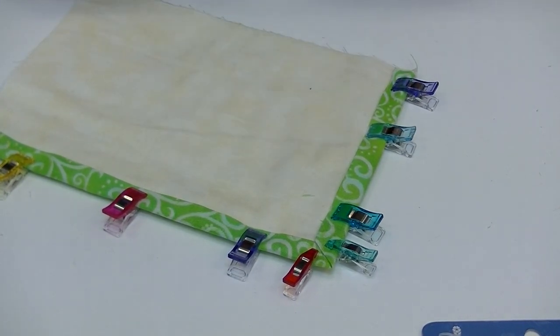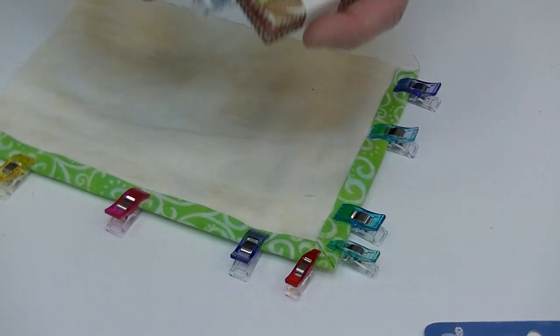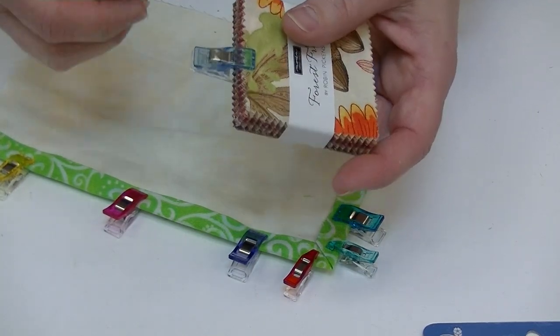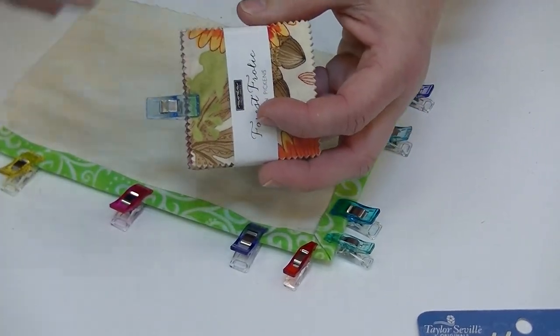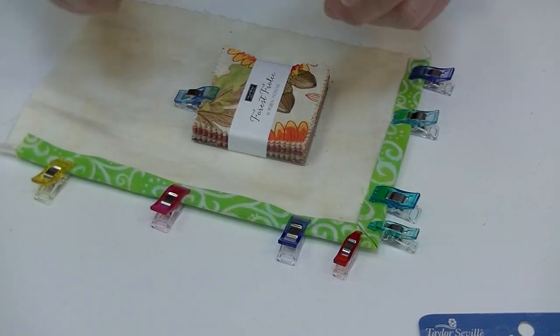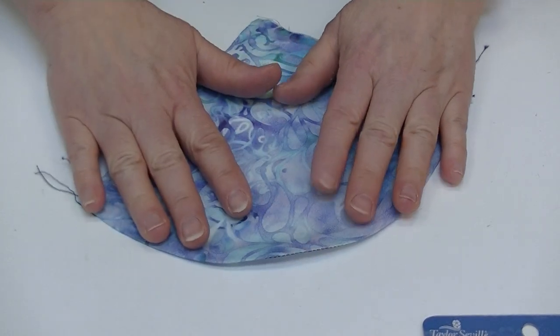Another thing I do with both the regular wonder clip and the mini clip is use them for organization. If you have stacks of squares, triangles, or rectangles cut for your project, you can clip them together and add a little tab labeling them A or B for your quilt panel. They also make a jumbo clip, so if you have lots of blocks you can clip everybody together with that.